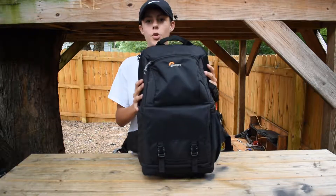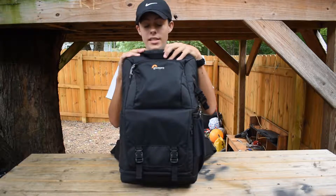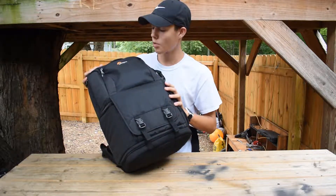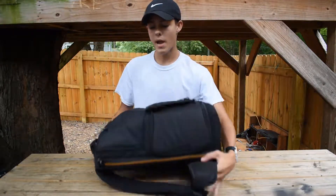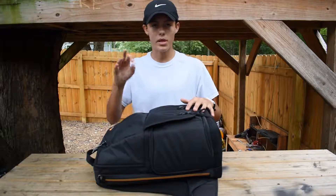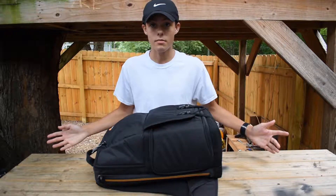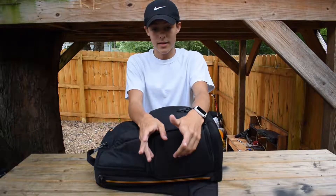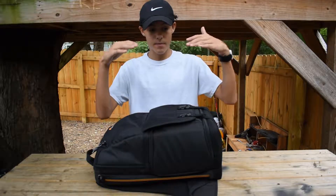Hi guys, welcome to this video. We are doing a review of the Lowepro Fast Pack BP 250 AW, second version. I had almost a week to use it and see how it works for me. I actually never owned a backpack specifically meant for cameras — I have bags, but this is my first camera backpack.